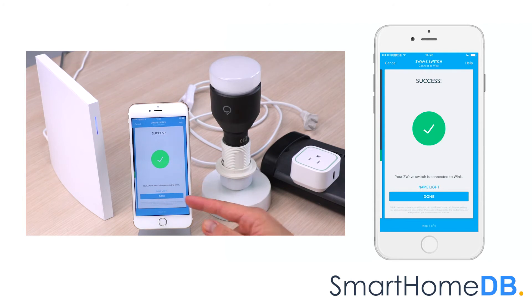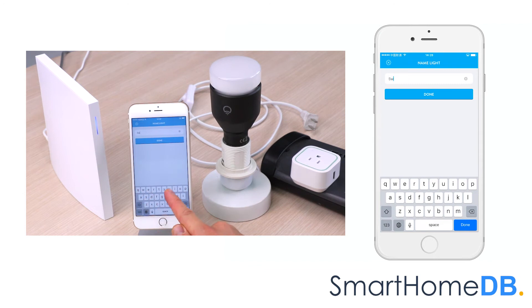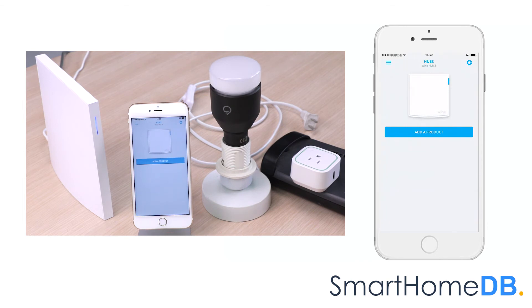We tap on name light and rename the device name to switch. We then tap on done to complete the setup.